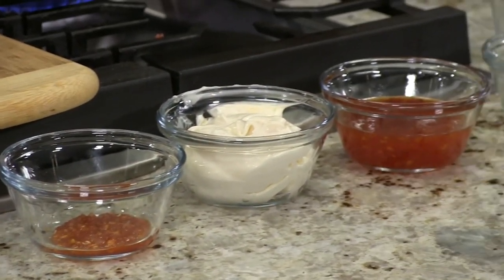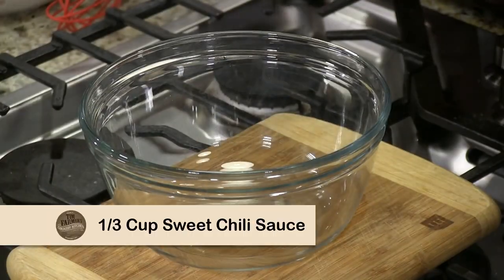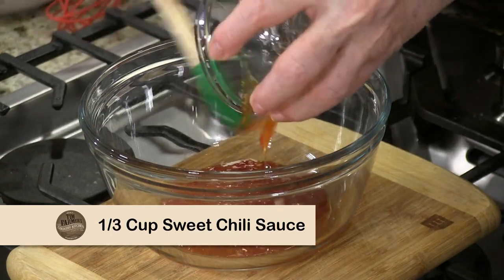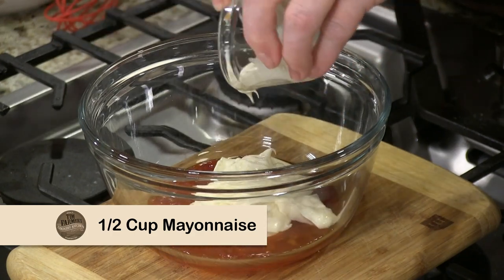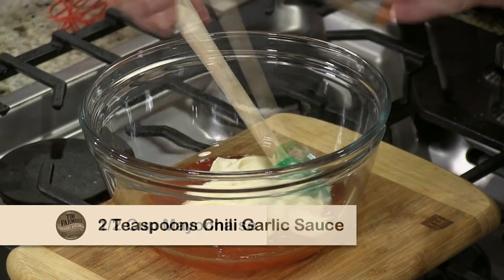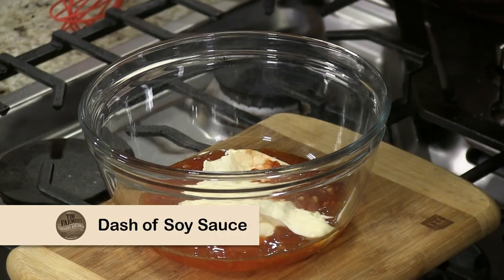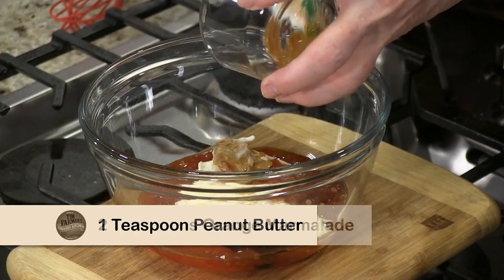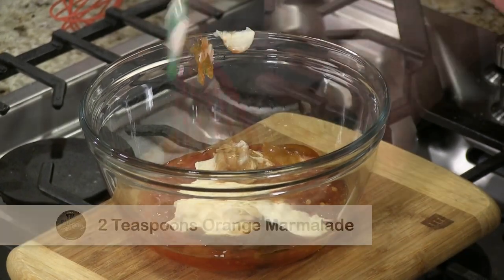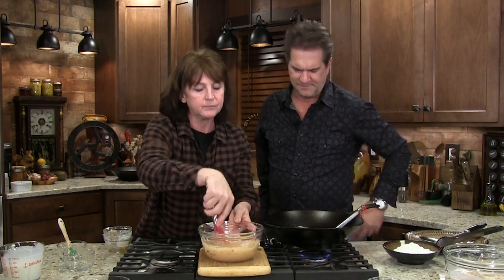Now we're going to make the Tim Tim Shrimp sauce. Take about a third of a cup of sweet chili sauce — you can buy that anywhere — a half cup of mayonnaise, about two teaspoons of chili garlic sauce, just a pinch of salt, a little soy if you want, a teaspoon of peanut butter, and two teaspoons of orange marmalade. I could just eat that — it's really good.